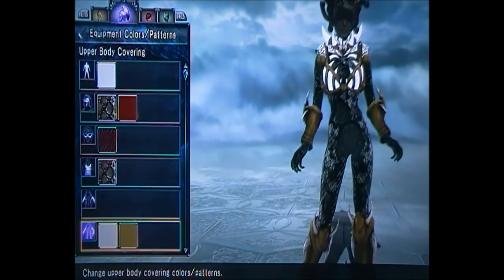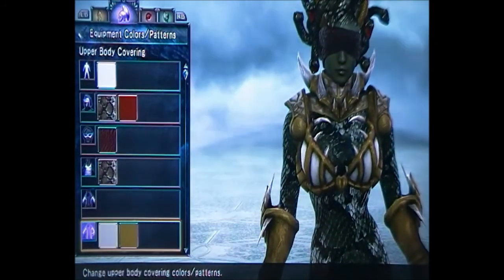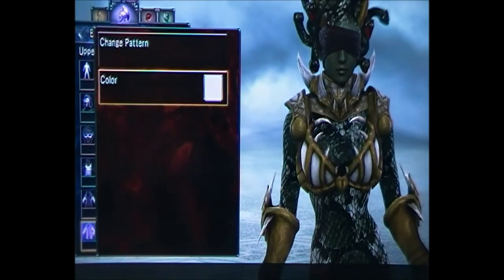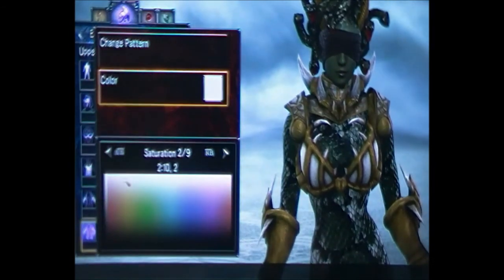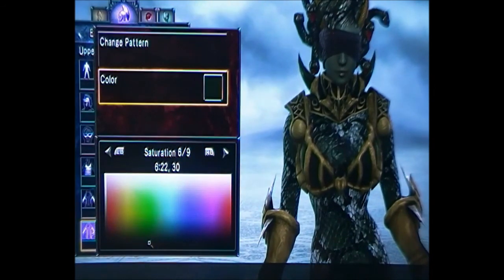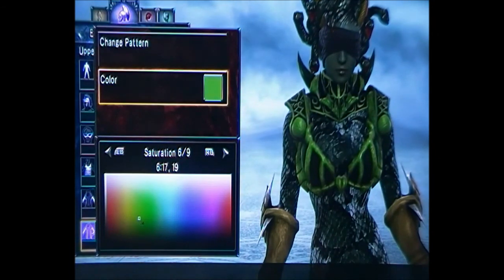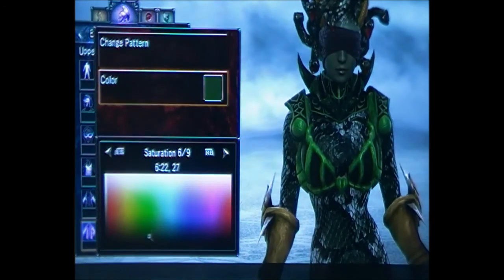For the voodoo body, you want to change the first box — the white bit — to 6, 22, 30. Then the second box, the darker bit, change to 6, 22, 31. This makes it look a bit cooler instead of it being black.